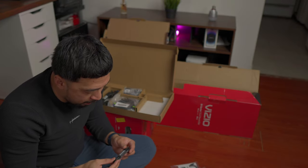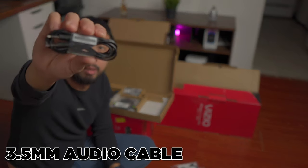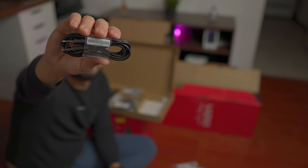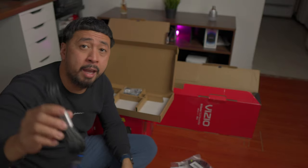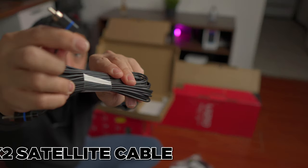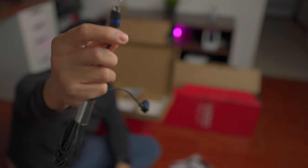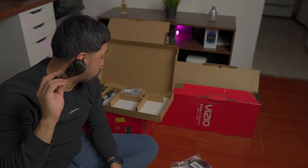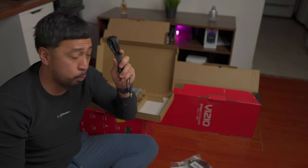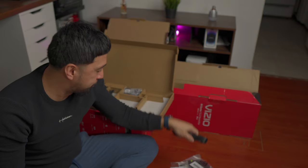We also have the 3.5 millimeter audio cable right here in case you need it. What else do we have? We have the satellite L cable. On one end there is an L-shape connector, and the other is the standard straight cable right here. This is pretty long, by the way, which is really, really good. I assume this is going to be for the rear speakers — it does say satellite cable L.